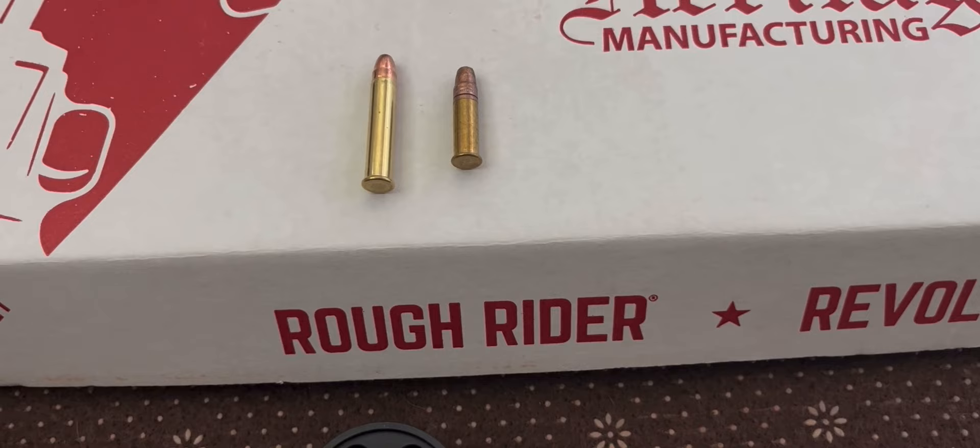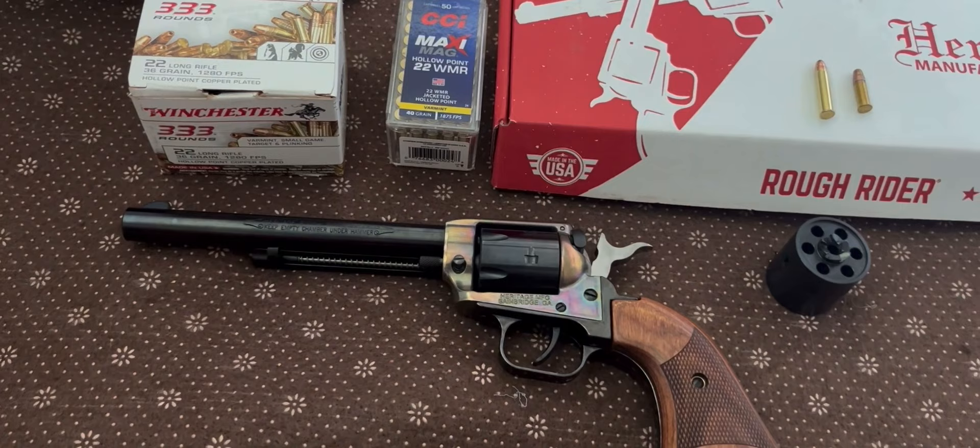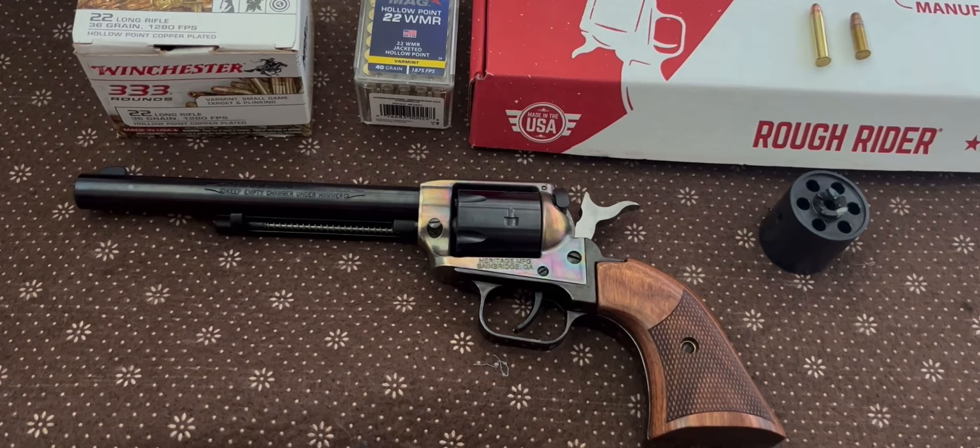Now to show you the difference between the .22LR ammo on the right and the Magnum ammo on the left — there it is. The .22LR ammo is very dirty ammo. By the time I got done with my range session, my fingertips were just covered in black residue, but it was a lot of fun to shoot.